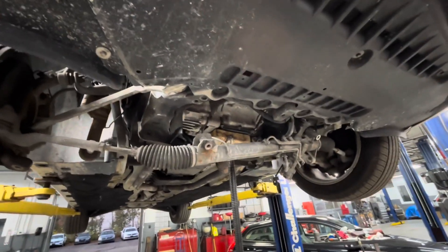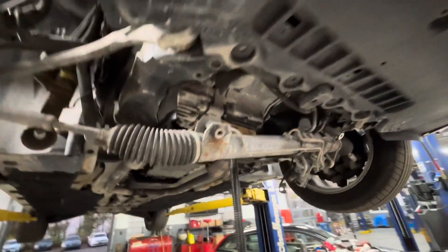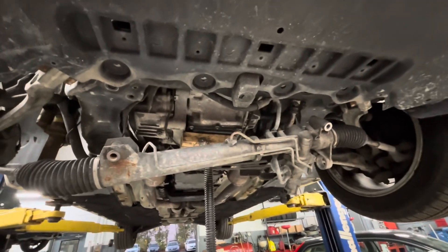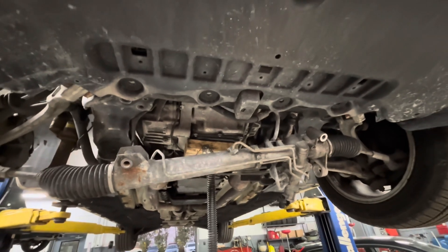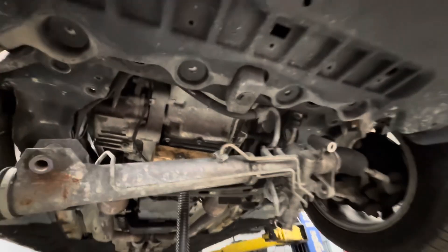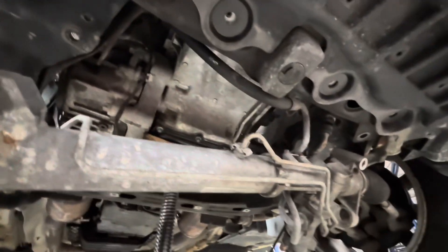Today I'm working on a 2007 Mercedes S550, just replacing the motor mounts on this. This one is all-wheel drive and I'm going to show you how I got the motor mounts out of here. The factory procedure for this looks kind of crazy — it looks like they want you to remove the exhaust manifolds and stuff like that, and I didn't really want to do that.